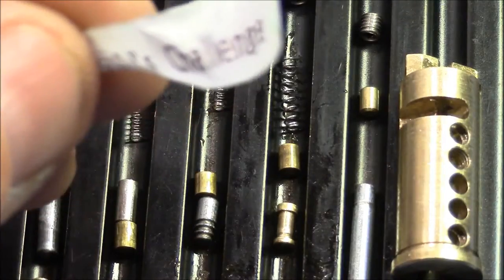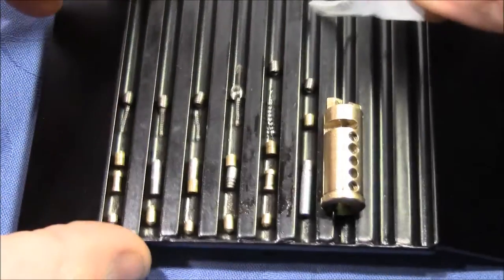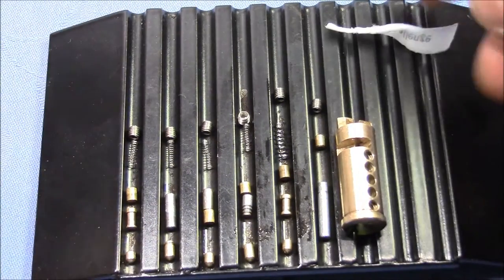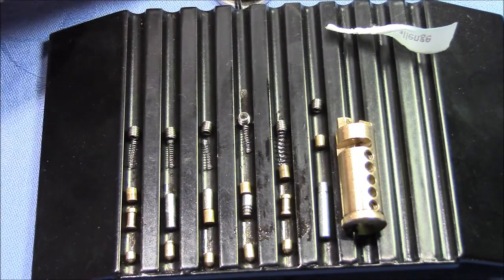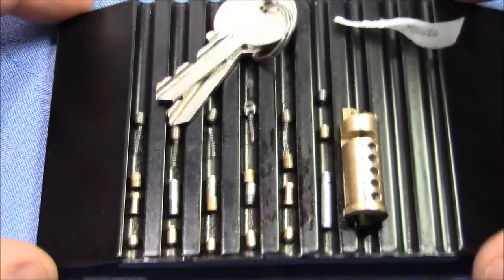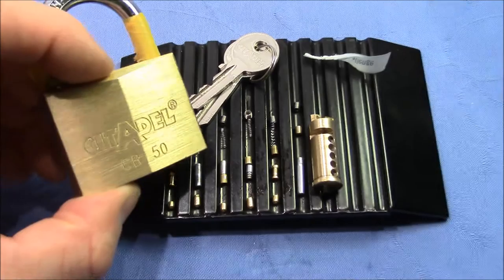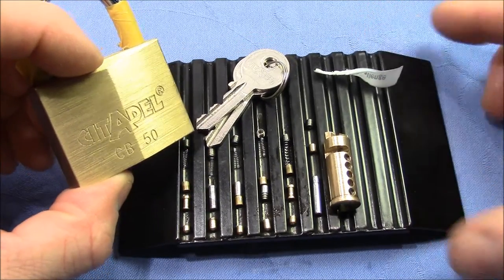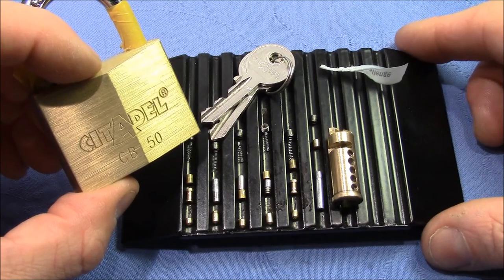There's a sticky label here — Tobias and Julian, thank you very much for this fun lock, fun pick, and unusual gutting. You rarely are able to gut a padlock after picking. Thank you very much for that. And everyone else, thank you for watching. Happy picking and bye-bye.